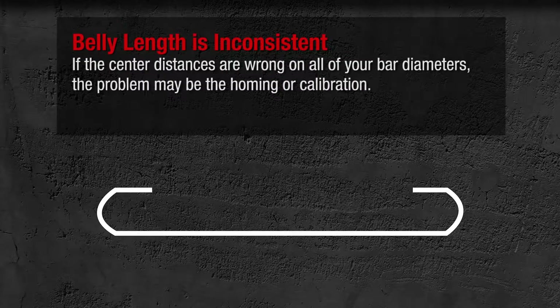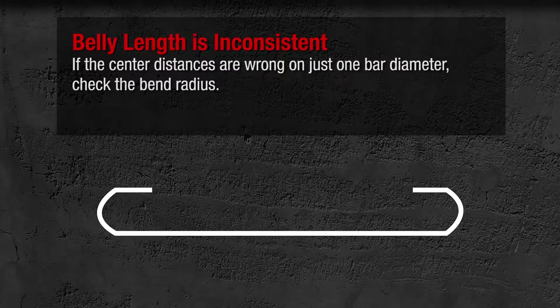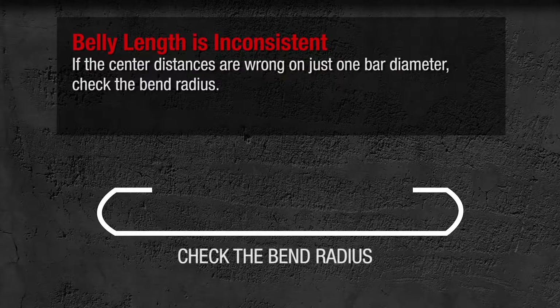If the center distances are wrong on all of your bar diameters, the problem may be the homing or calibration. If the center distances are wrong on just one bar diameter, check the bend radius.